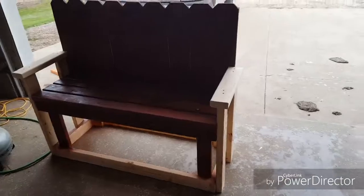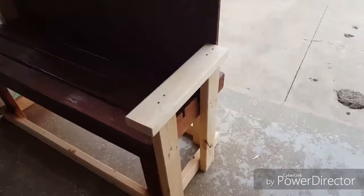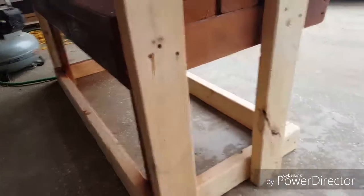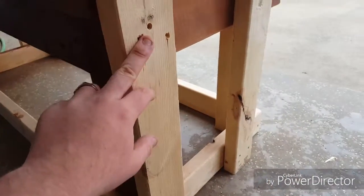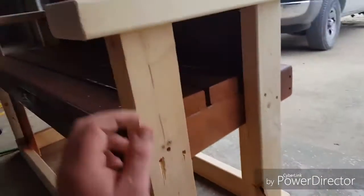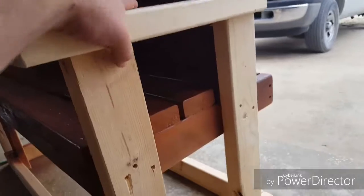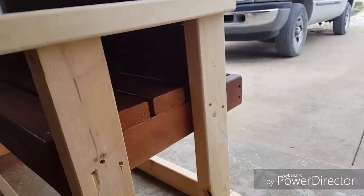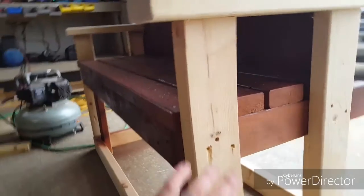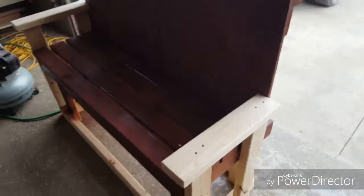So now I came out here and put the arms on, which I forgot to do before. Pretty simple though, after I figured out exactly how I wanted to do it — screw down to here, screw up to here, same way over there. Take this board and screw it down nice and solid. I mean, if I move this it moves the whole bench. That's what I want. I went through and sanded it. I'm going to go through and fill some of these holes up and make it look better, and then I'll do some more staining and it should be done.